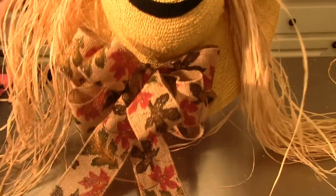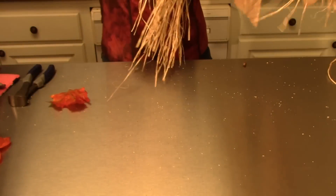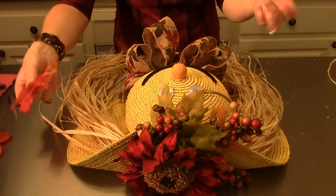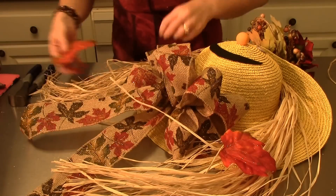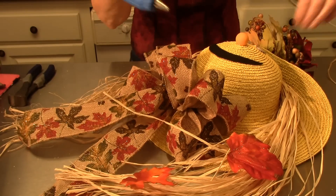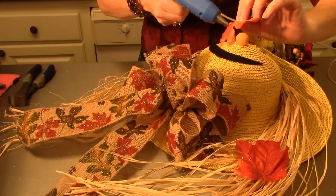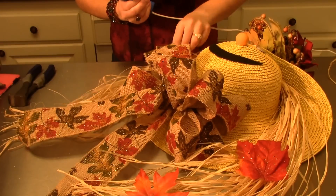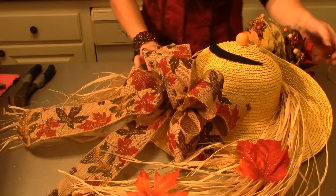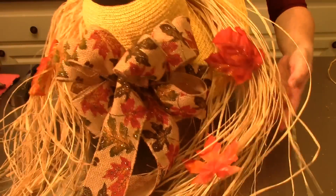Just one more step — gluing a couple of leaves into his hair. Determine where you want them; there's no right or wrong place. Set them on and see what you like, then glue them down onto the raffia. The idea is that he's a scarecrow living outside with leaves falling and getting stuck in his hair — except my little guy is going to live inside! The leaves just stick right into the raffia and add a lot to this little guy.